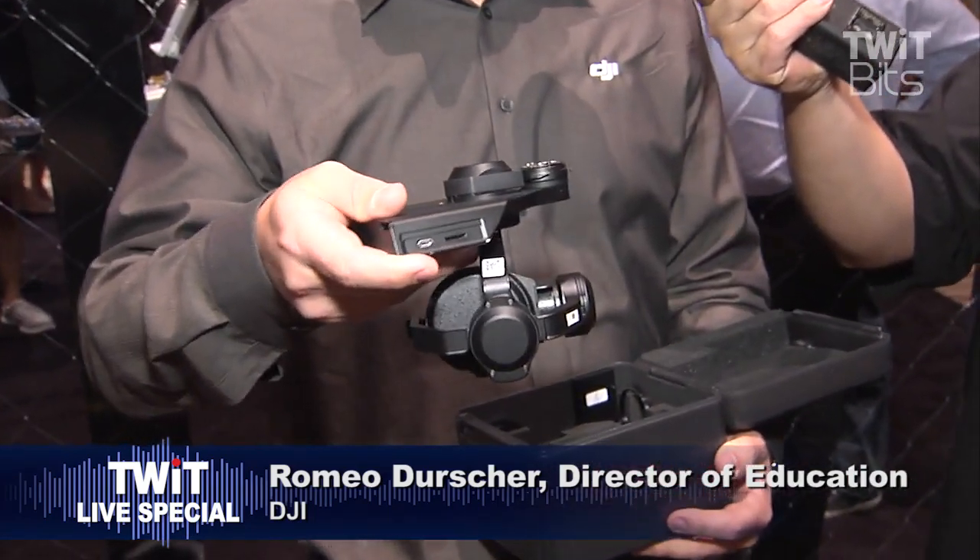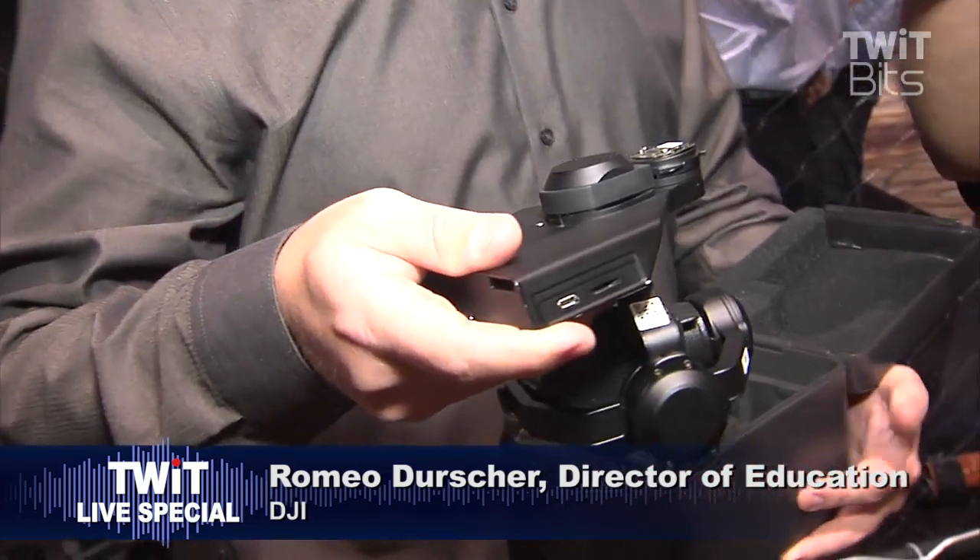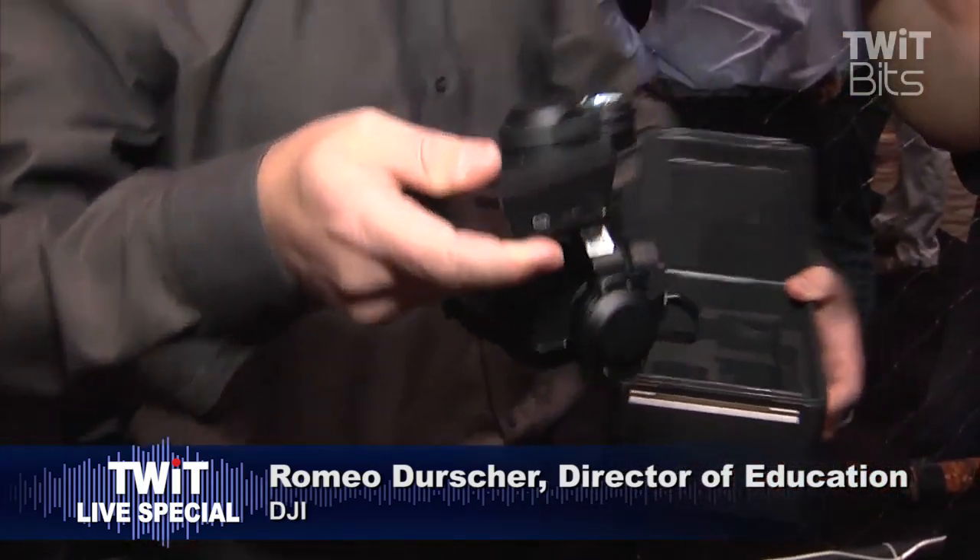We are very proud to introduce the Zenmuse X5 camera. It is a beautiful piece. I'm going to just put the box down so I have both hands.